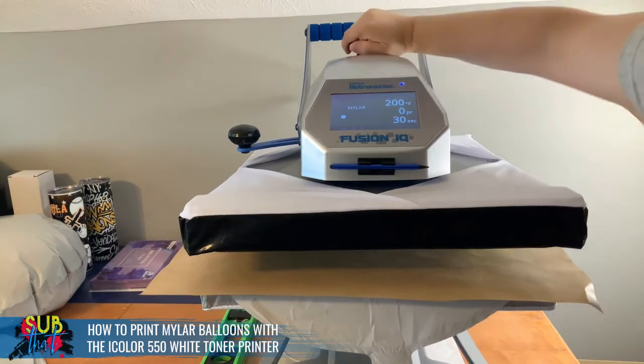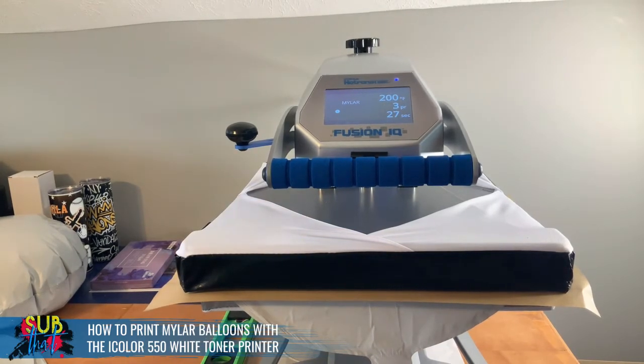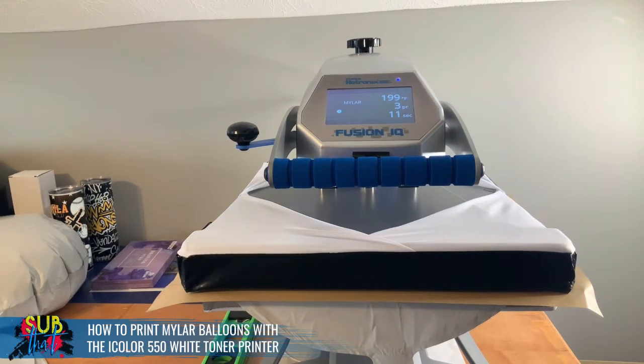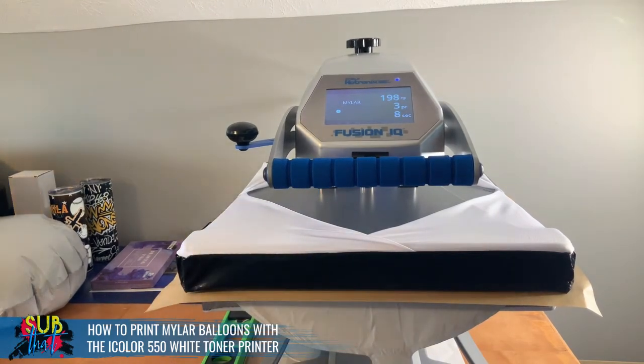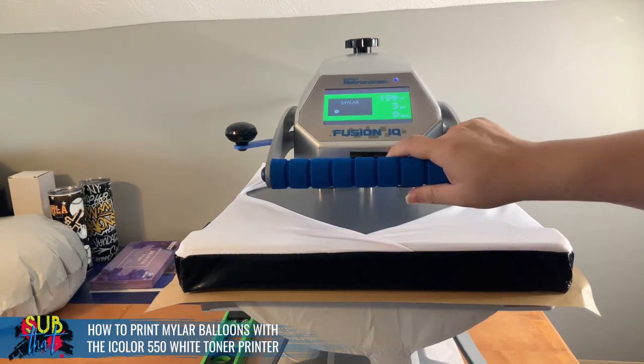Once you're satisfied, go ahead and cover that and slide it forward. We need to loosen our pressure a little bit. We are doing 200 degrees for 30 seconds with medium-light pressure — so three or four if you're using a digital heat press. You shouldn't get a lot of resistance but it shouldn't be super light either. Once this is ready we'll pull it right off our press and give it a moment to cool down — it actually does not take long at all, very different from doing shirts with the Ultra Bright, which tends to take several minutes.